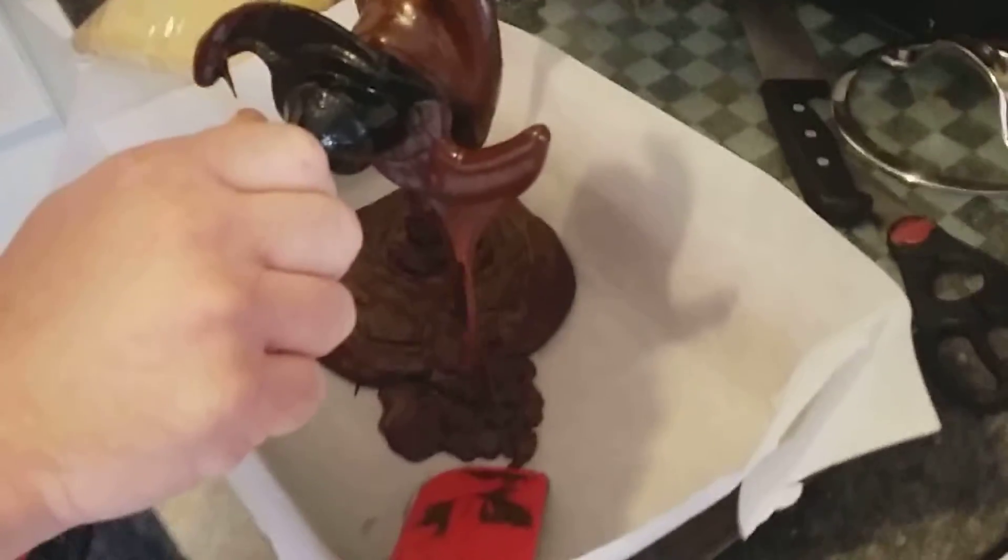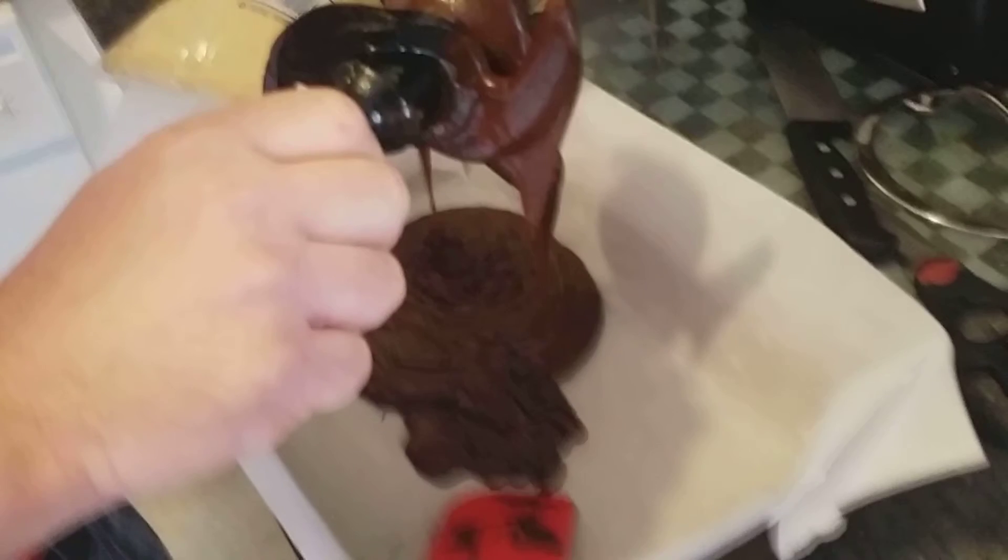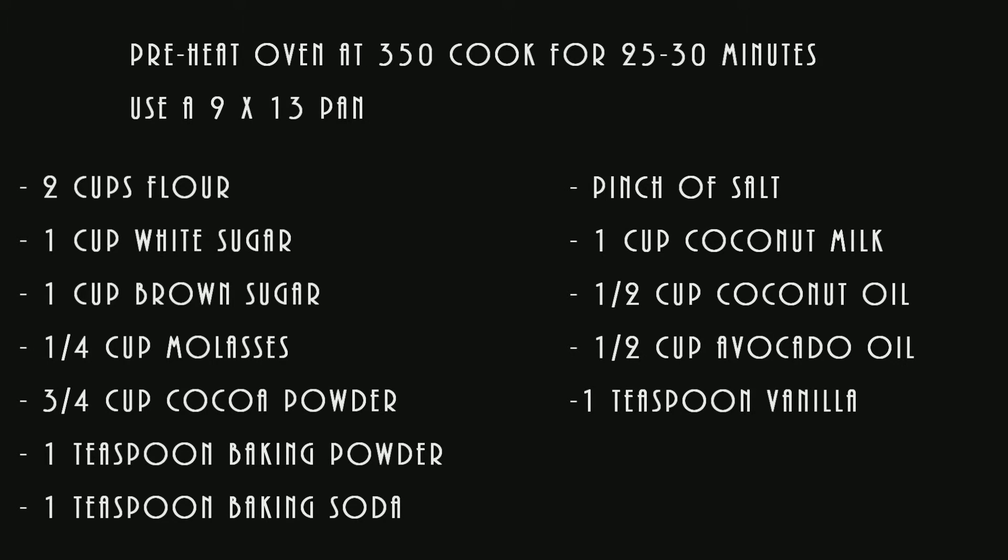Try the recipe and come back to let me know. I like to cook it for about 25 minutes because the girls like it really moist — if you cook it longer it gets a little more cakey. Anyway, enjoy it and let me know!